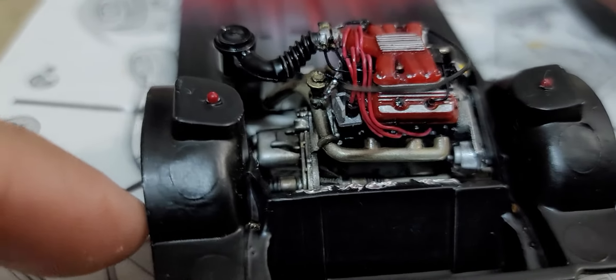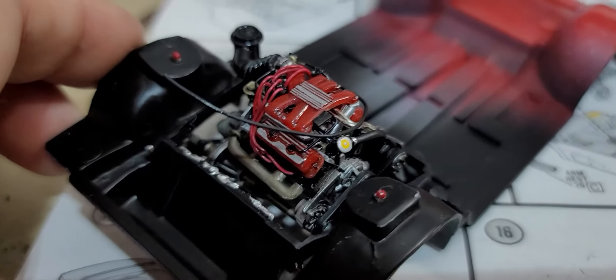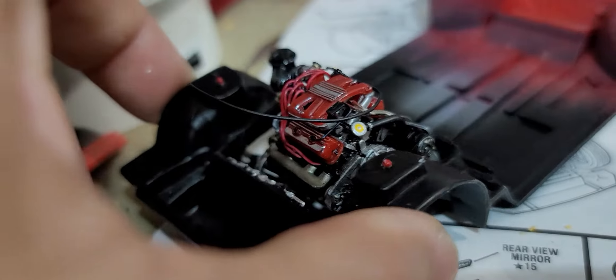Here we have a look at all the detail work on the engine. It really fills up the engine compartment nicely. I have a few more things that I'm planning on adding to this, which hopefully will all work out, but it does really fill up the engine bay nicely.